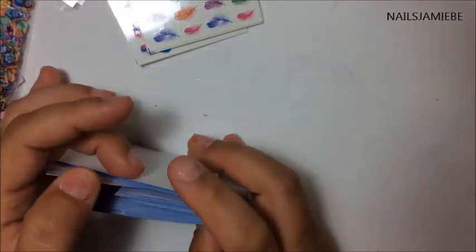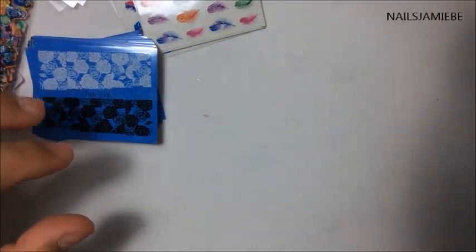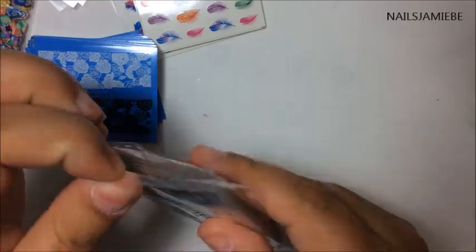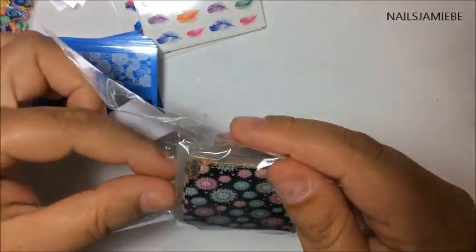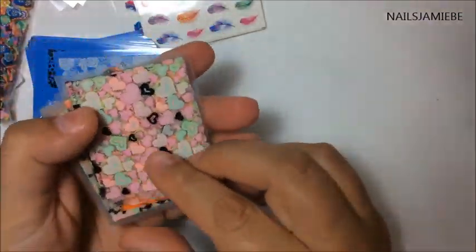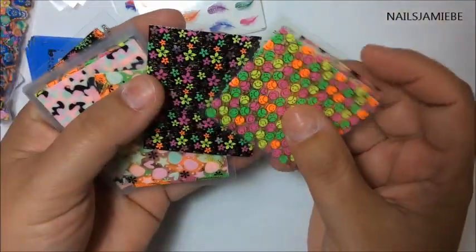So I got a bunch of those. And I also got some more — I'm not sure, these look like nail transfers too. These are pretty cool looking.